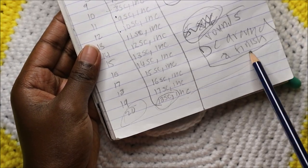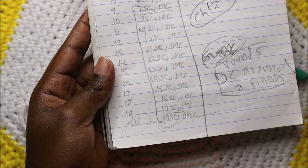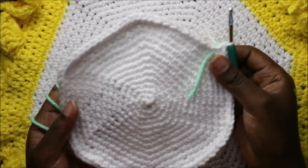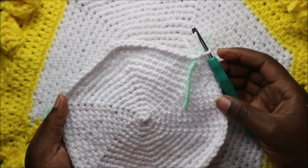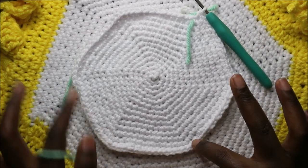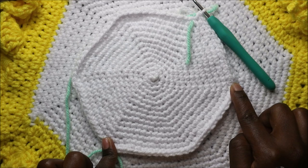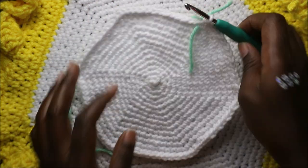You can continue repeating this pattern as long as you want depending on the size of your table center, doily, or coaster. I'll show you the edging when you're done with the main white part. I did a total of 14 rows for my base. Now we're going to start making the edges. We have six corners where we were increasing the stitches, and when doing the edges we are going to increase in every corner around.